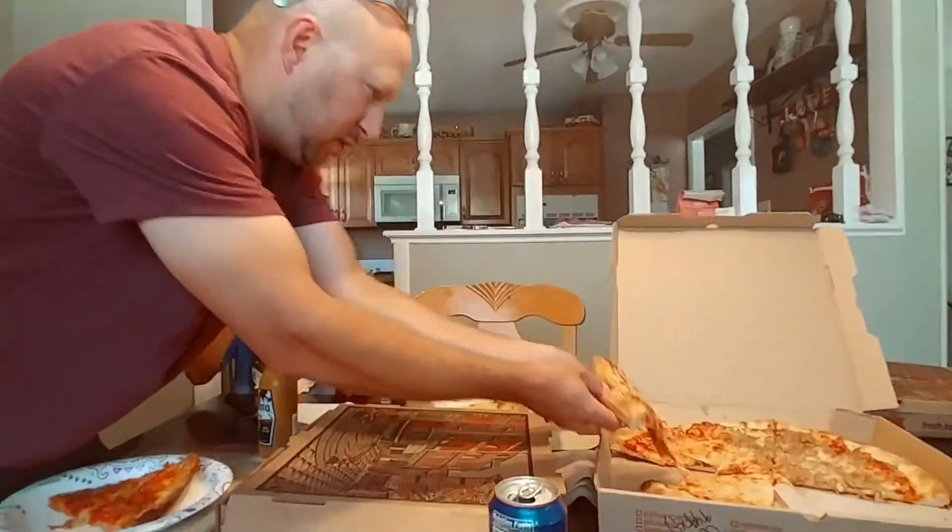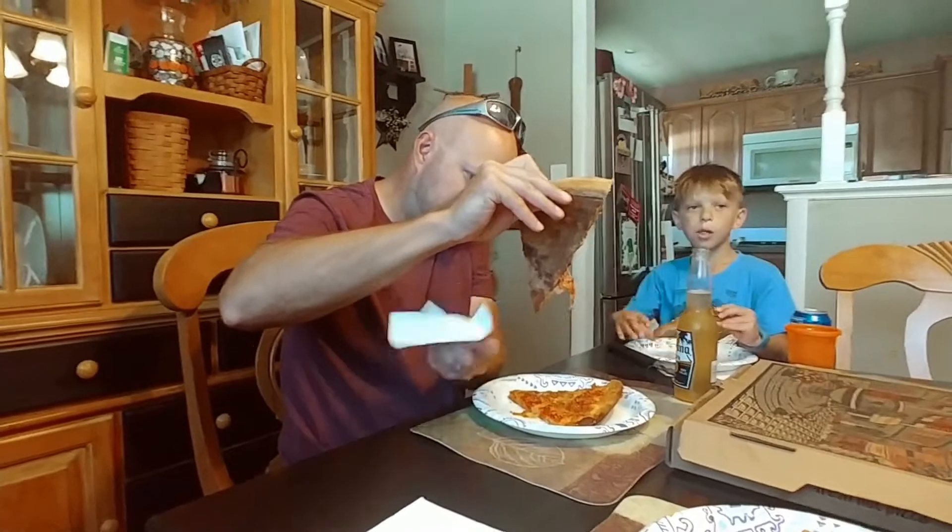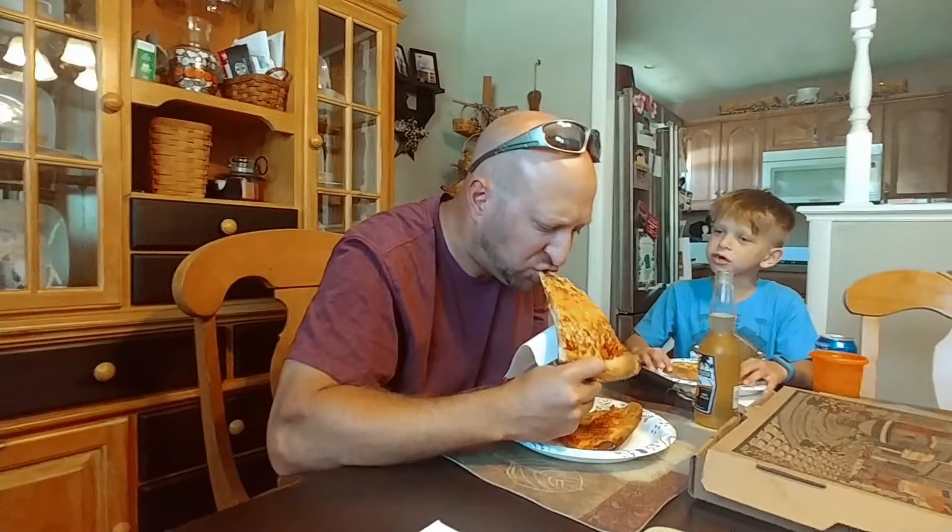We'll try the cheese first, the standard cheese. Just pushing on the dough — looks a little doughy, a little runny. It's got a little bit of grease action going on. Let's give it a shot.